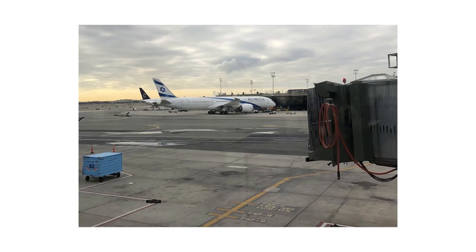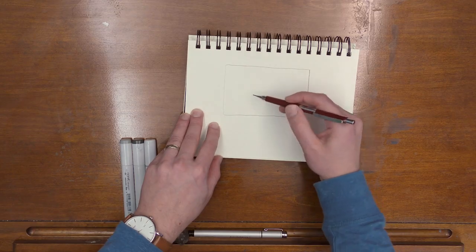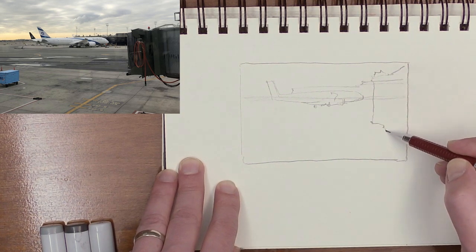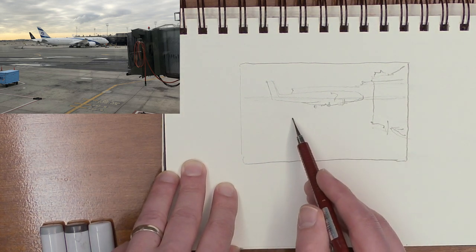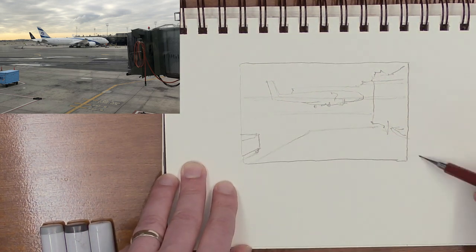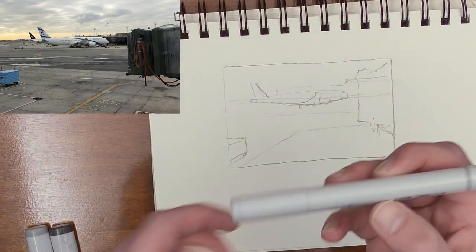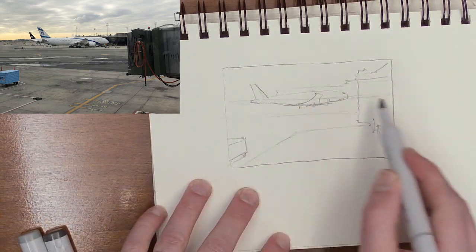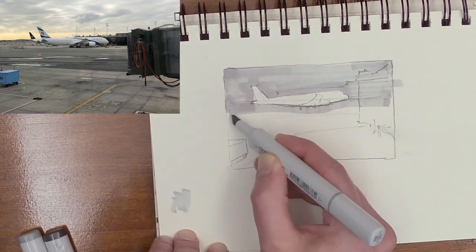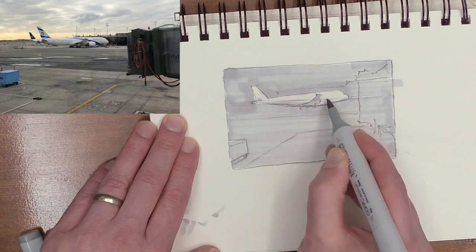The first thing I like to do is draw a little square for your composition — this is what I want to frame my sketch in. The point of this sketch is this airplane. What I like are all these little lines, good little lead-ins and ways to direct our eyes around the scene. I want to emphasize the light shape of this plane, so I'm going to take my lightest marker and cover this whole area with that, other than the plane.